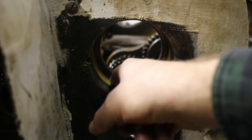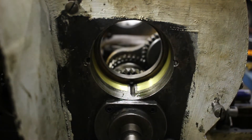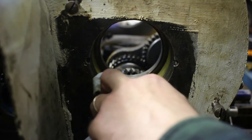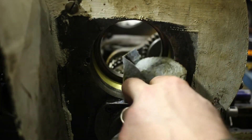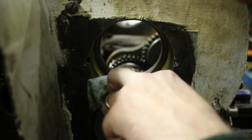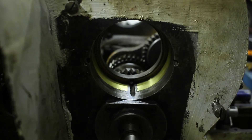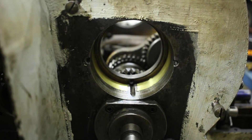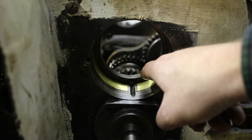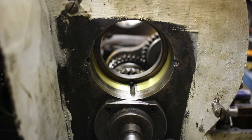It took two tries, but we've got the shim stuck in with Loctite. We've got some Loctite squeeze-out that I need to clean up. So we've got the shim stock installed. We're going to heat this up a little bit more and try to slide in the bearing.